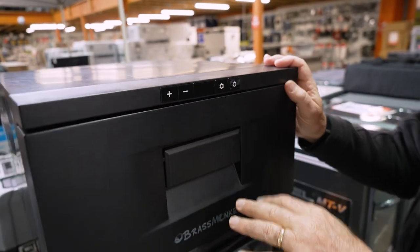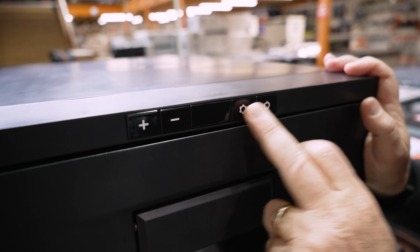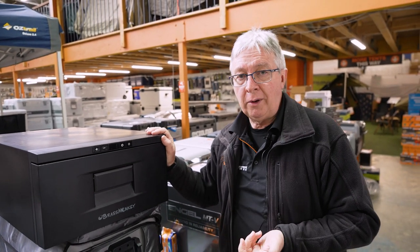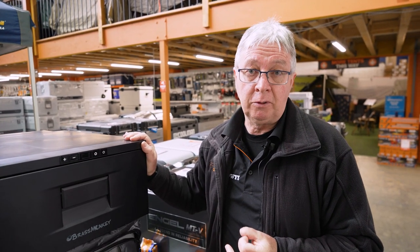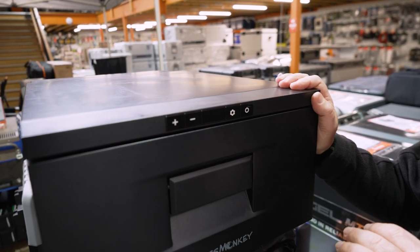Around the front of the fridge you've got your control panel. You've got your power button and your setting button, which allows you to choose between high, medium, and low for battery protection. Low protection means it'll draw more current out of your battery before it automatically switches off. High protection means it'll draw less current before it cuts off. It has a temperature range between 20 degrees and minus 20 degrees.